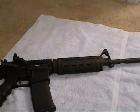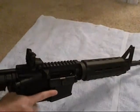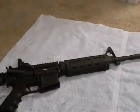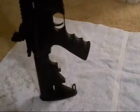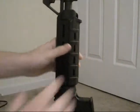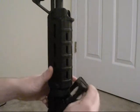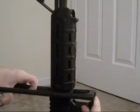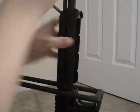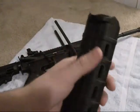So let's get started and check the weapon. Okay, nothing in the chamber. Let's remove the bottom portion of the handguard. Pull down and it pulls right out.